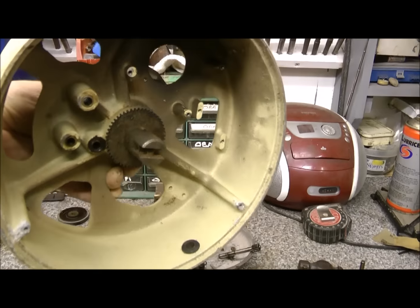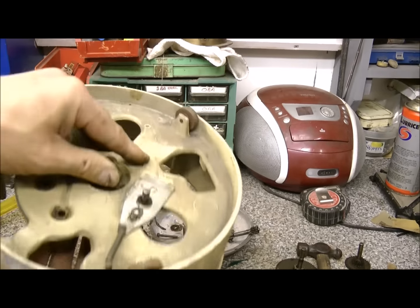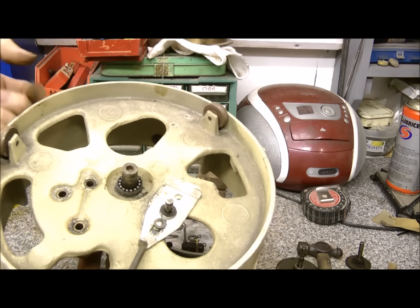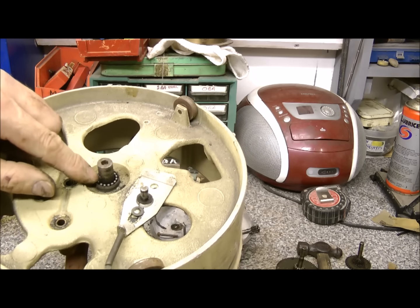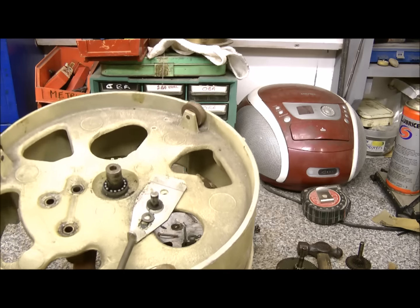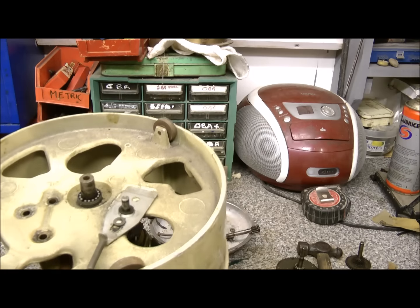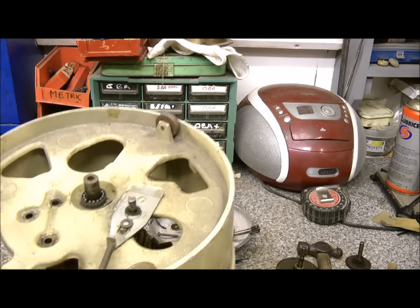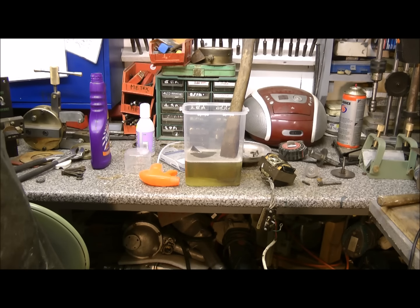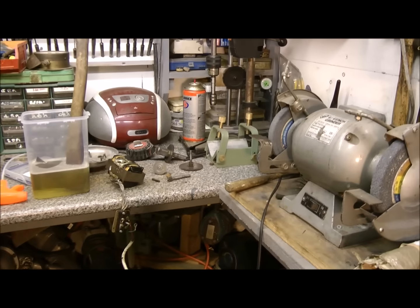This central pinion - got to be careful here because it's got ball bearings in it but they're loose, so I don't want to lose them. I'm going to turn the camera off now and mess around with that. Don't look at that - I'm multitasking, making two videos at the same time. Time saving!